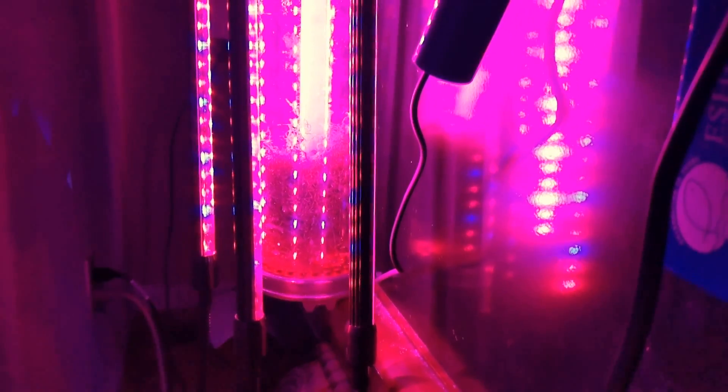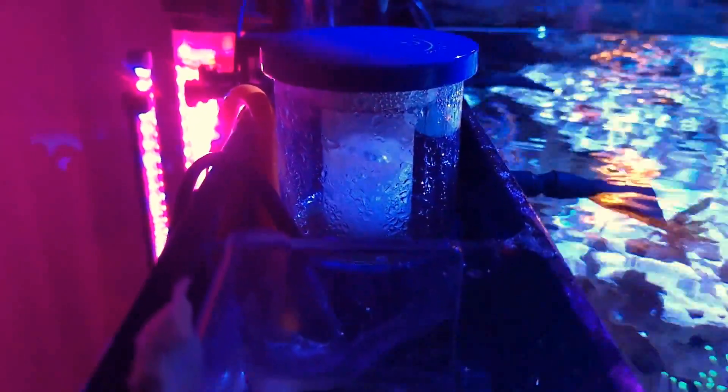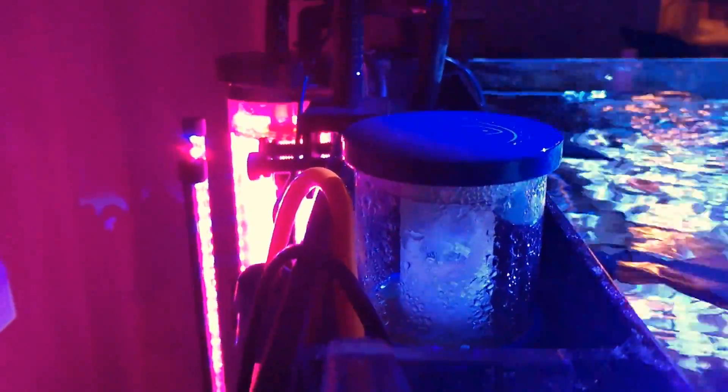The protein skimmer took three weeks to break in. Usually my protein skimmers start going at about a week. It's cranking out and doing really good. I had another protein skimmer I bought but it didn't fit in the back, so I'm stuck with the Eshopps nano skimmer. Every time I get an Eshopps skimmer it skims like a champion — pulling out some dark stuff, and that cup would probably fill up halfway in about two to four days.